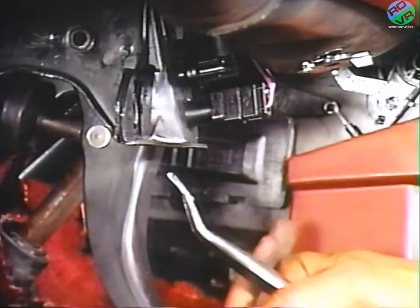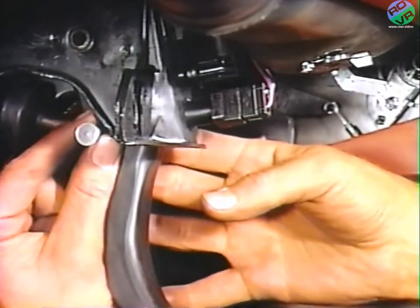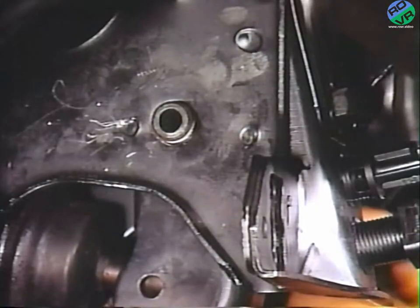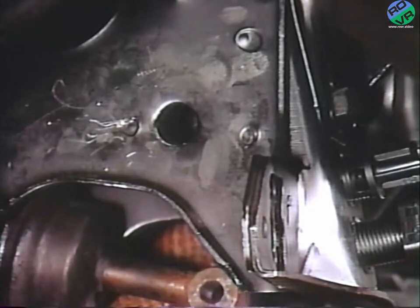Now remove and discard the motor pin from the end of the master cylinder push rod pin. Then remove and save the pin and the push rod plastic side bushing. For vehicles with automatic transmissions, slide the brake pedal pivot pin outboard and remove it from the mounting bracket as shown here.